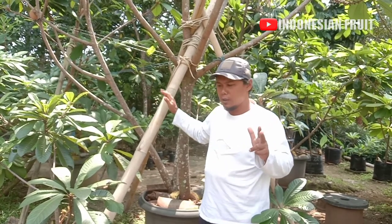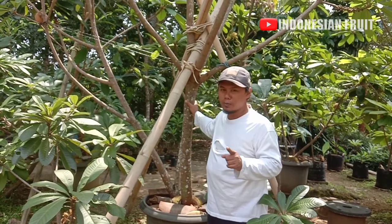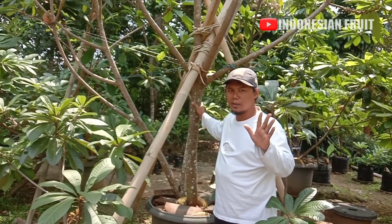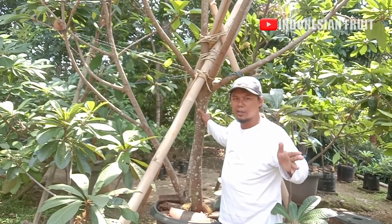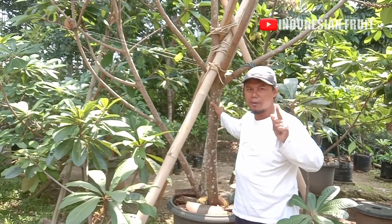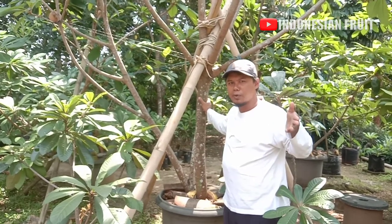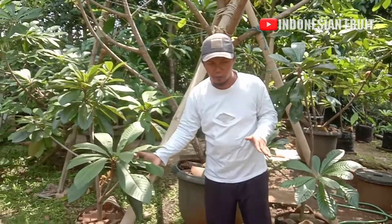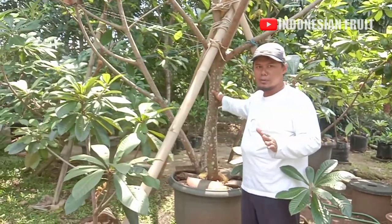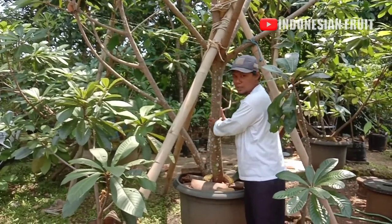Varian Kiwes sudah saya yakinkan bisa berbuah di dalam pot. Tentunya ini membutuhkan waktu yang tidak sebentar. Masa hidupnya sudah tahunan. Untuk teman-teman yang Tambu Lampot Mame Sapote varian Kiwes, harap bersabar karena membutuhkan waktu lebih lama daripada varian Magana. Kalau Magana, tiga tahun sudah bisa berbuah di dalam pot maupun di-grounding. Magana memang terkenal sangat genjah dan cepat berbuah.